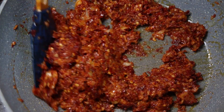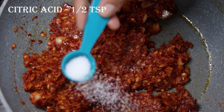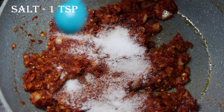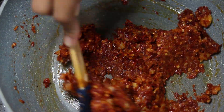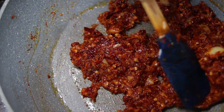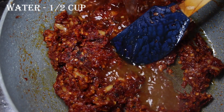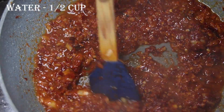I will use citric acid to preserve it. I have added about 1 teaspoon of citric acid. I will add 1-2 teaspoons of sugar and 1-2 teaspoons of salt. Now we will mix it well. If you don't have citric acid, you can use vinegar instead. Now I will add a little water and mix it well for 4-5 minutes.